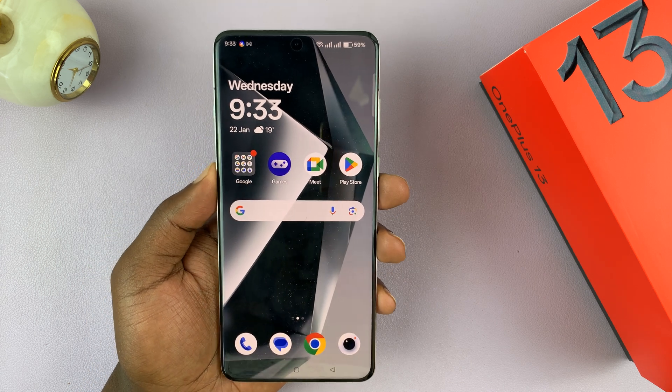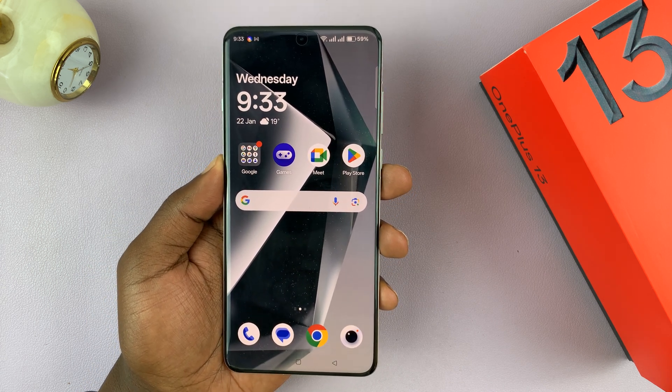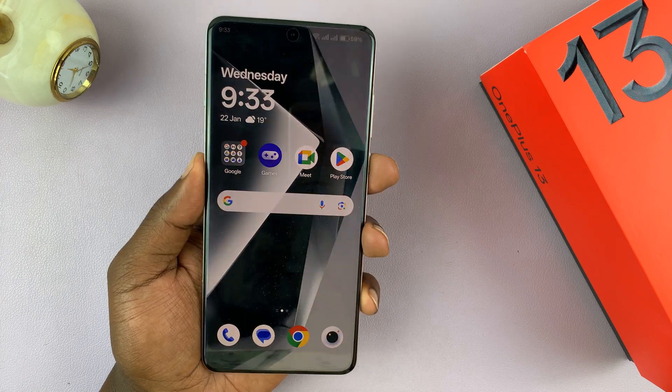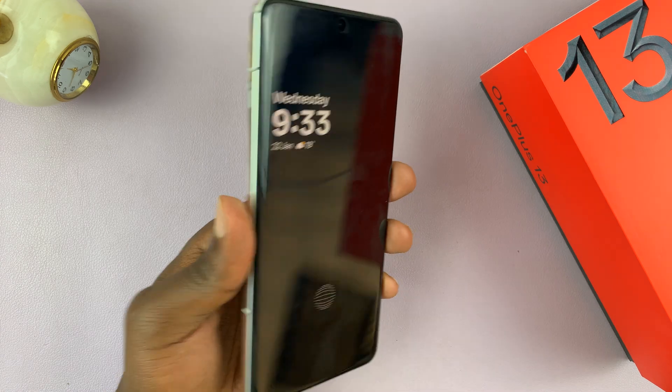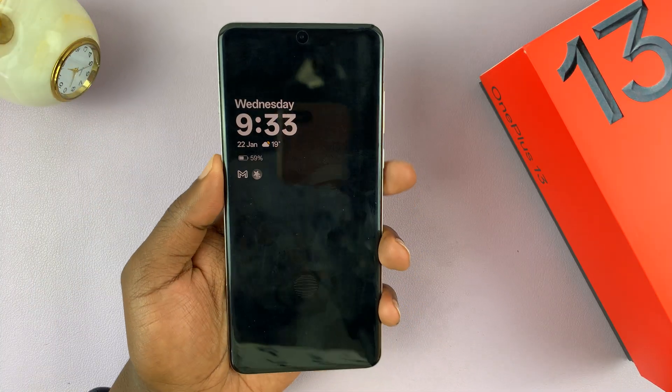I've got the OnePlus 13, and I'll be showing you how to enable or disable the theft detection lock. This is basically a feature that allows your phone to automatically detect if it's been stolen — basically just snatched from your hand and someone is running away with it.